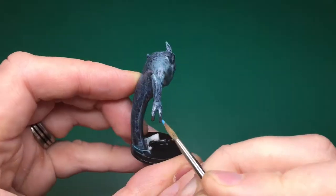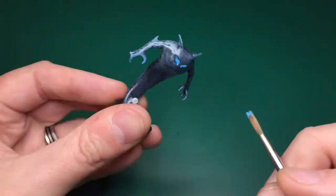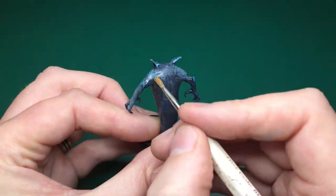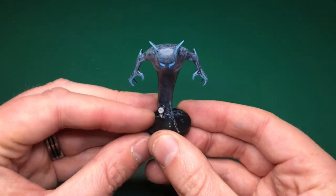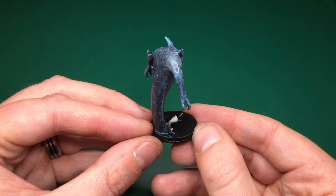I'm taking electric blue neat by Vallejo and applying that to his eye sockets, filling them in and rubbing off any that gets on his face. It comes off very easily because of the varnish coating. I'm also painting all the tips of his fingers, his ears, his elbows, and coloring in his pecs — doing the same on the back.